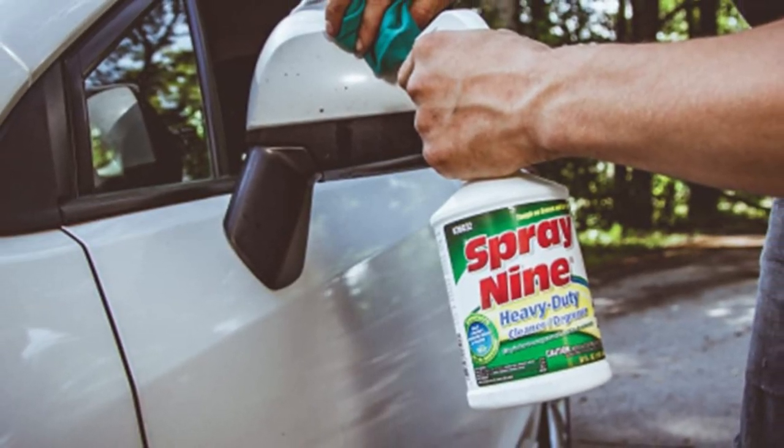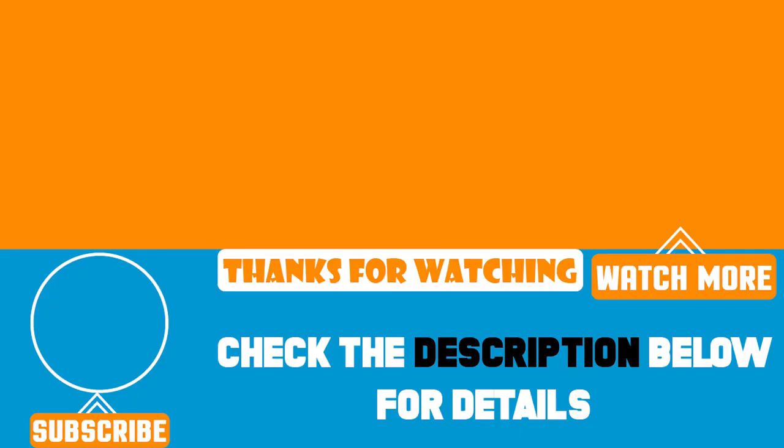That's all for today. We upload product review videos every single day. So don't forget to subscribe and hit the bell button for upcoming video notifications.